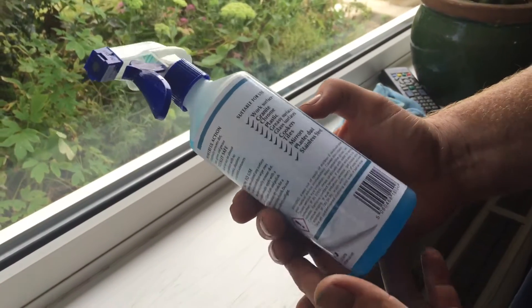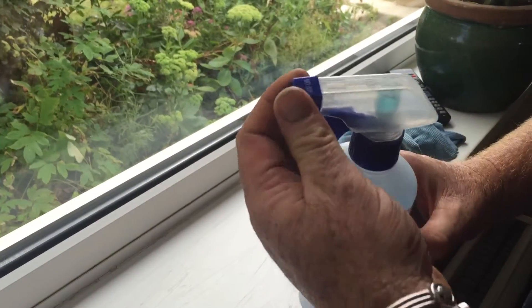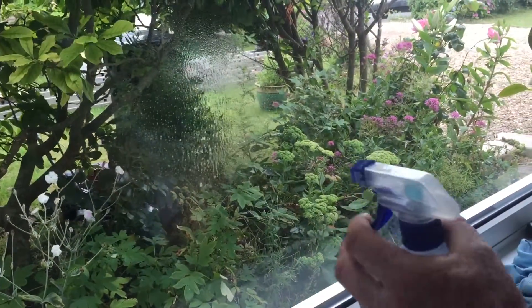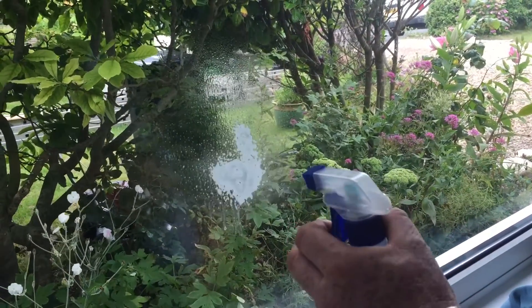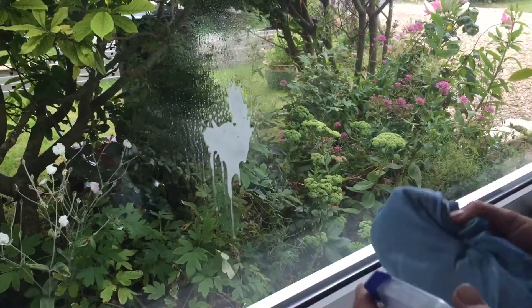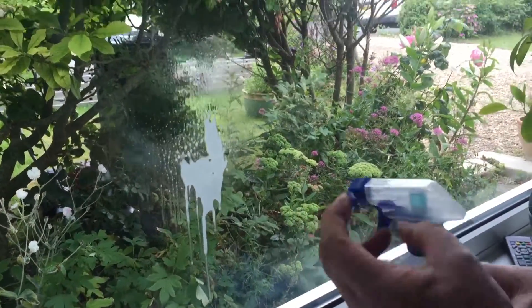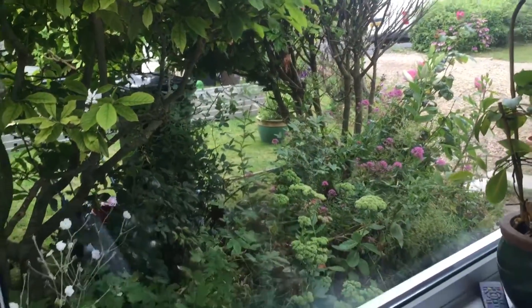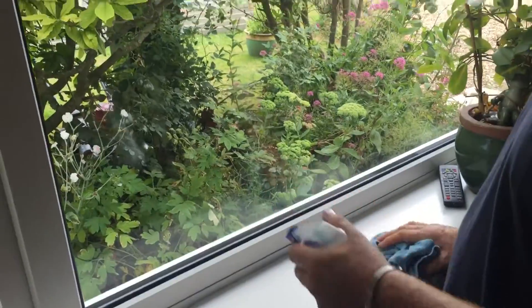I've used this and I think it's great. You've got two different things — you've got one with a cap on, a little gentle spray, or if you're doing ovens, you go like that. But basically, a little spray like that, if you've got a smudge, it's just gone. Just so, so quick.